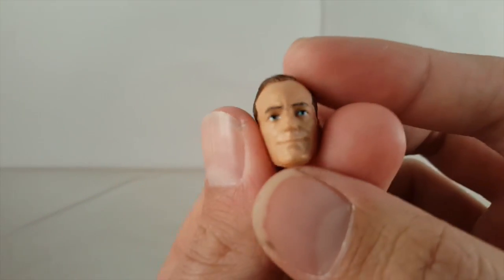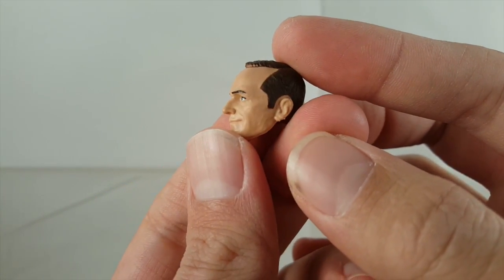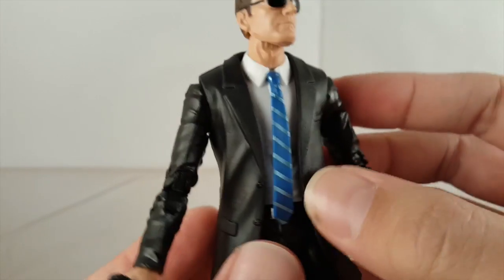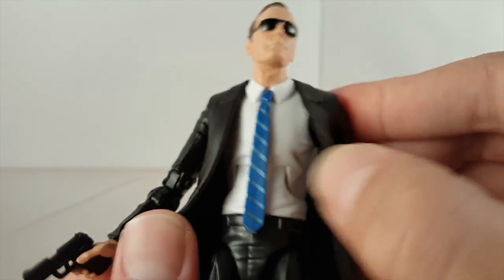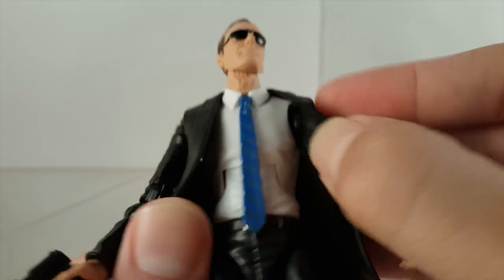Looking at the one without the glasses, you can see blue in his eyes — I think that looks really well done, great head sculpt. Going with the rest of the figure, I really like this suit. I'm excited for what other figures Hasbro has for us using this suit — I know we're getting Chameleon, which is going to be awesome. The jacket is very pliable, same thing with the tie, and I really like the white button-up shirt.